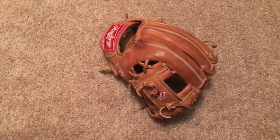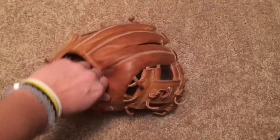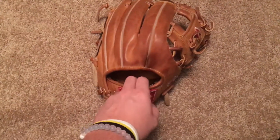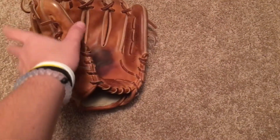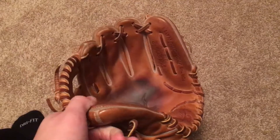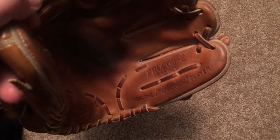Hey YouTube, what's up? Got another glove video coming for you here today. So this is a Rawlings Heart of the Hide Pro 200-2. This is Horween, and this thing is awesome. So this is a Pro 200-2, 11.5.